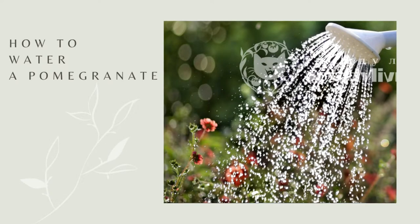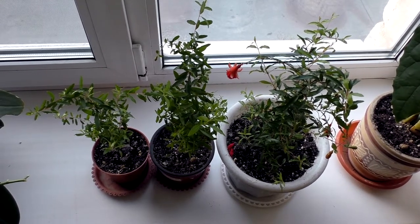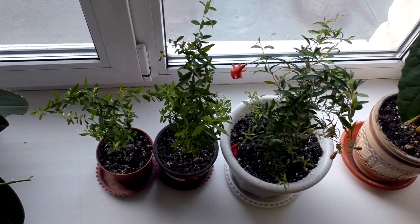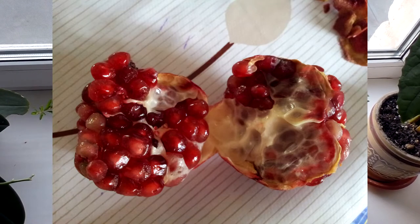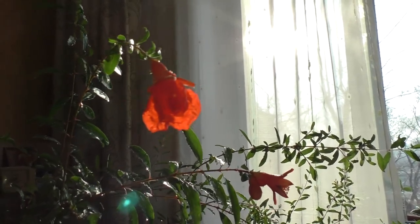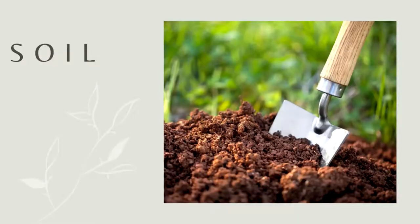How to water a pomegranate? Garnet is a drought-resistant plant. However, during the growing season it needs good watering. When the fruit ripens, water it especially well. If you water too little, the fruit may crack. In winter it is necessary to water rarely, but still do not allow the soil to dry out.